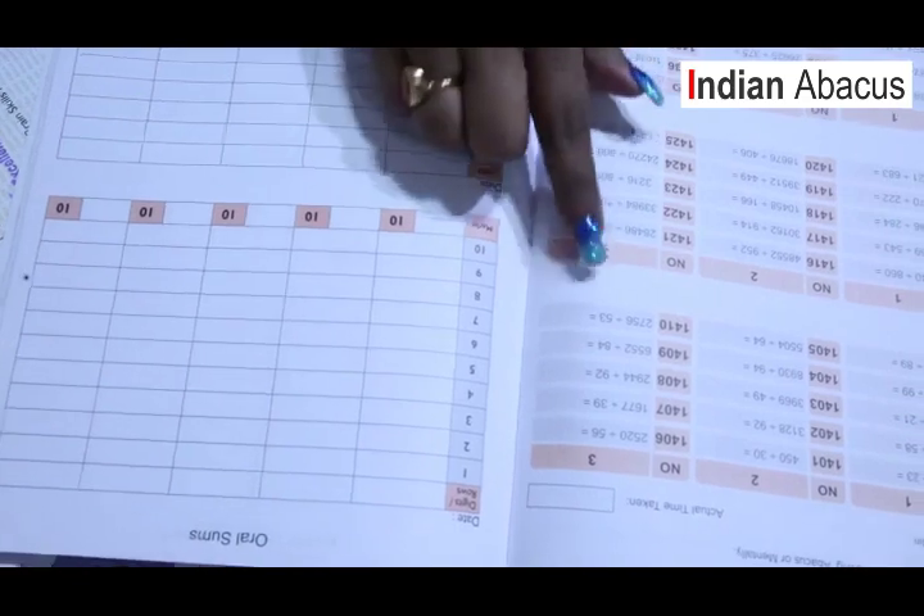The next level is the Flyers level — the fifth level in our curriculum. Flyers introduces division, and multiplication digits go further — we try up to three digits into single digit. Division starts with double by single, then triple by single. Addition and subtraction continue increasing in the apparatus and mental arithmetic. Once children reach this fifth level, the level of achievement in mental calculation is really, really important, and we have seen brilliant results from children in competitions.